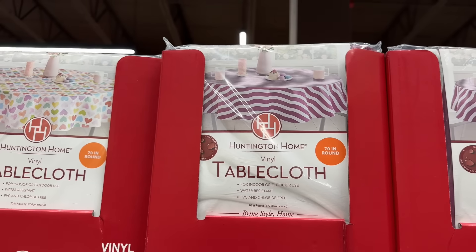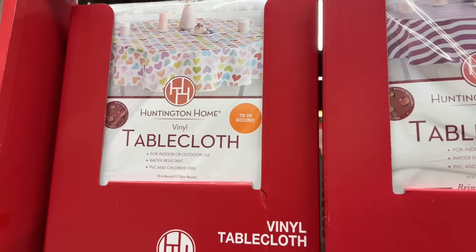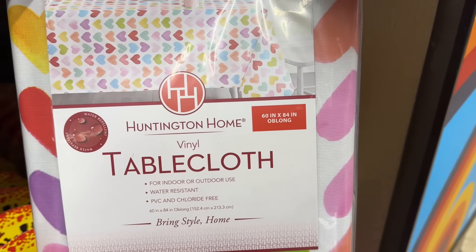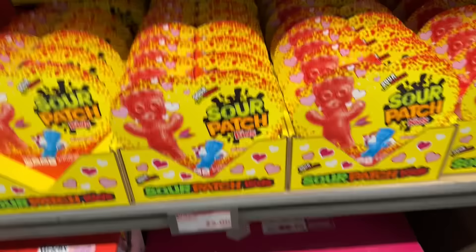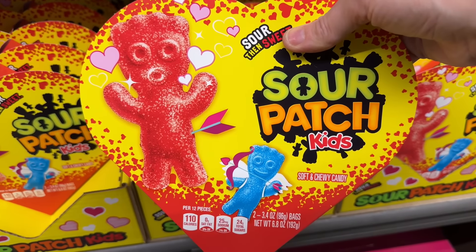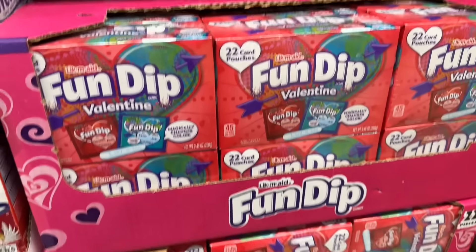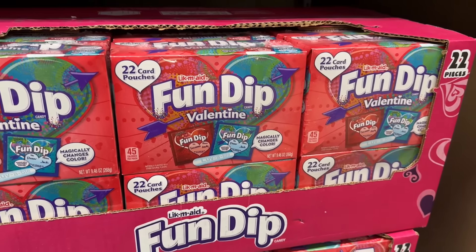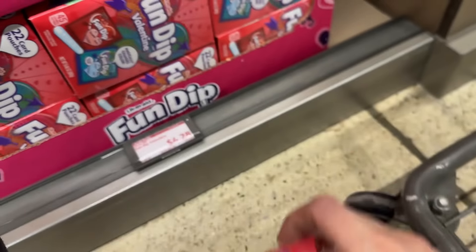We have vinyl tablecloths: a 70-inch round in purple and white, and one with conversation heart colors. Also a 52x70 inch oblong with donuts and coffee, and a 60x84 inch oblong with conversation heart colors. $2.99. Down here, Sour Patch Kids for $5 — Cupid's got them. And Fun Dip for $4.28 with 22 card pouches — it magically changes color when you lick it.